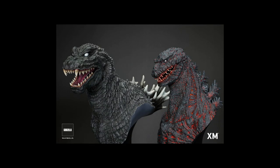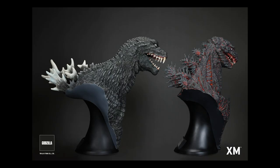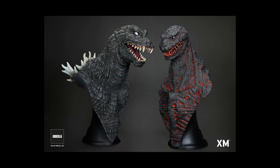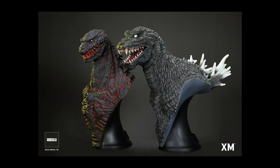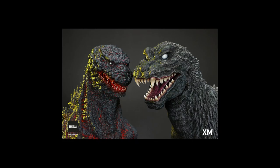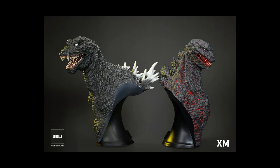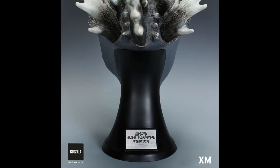If you want to keep posted on all the upcoming news, please subscribe to our YouTube channel to find out lots of fun Godzilla news, reviews, and other fun videos. All right, this is Heisenberg and G Forever — hoping you enjoy the XM Studios Godzilla bust statues.